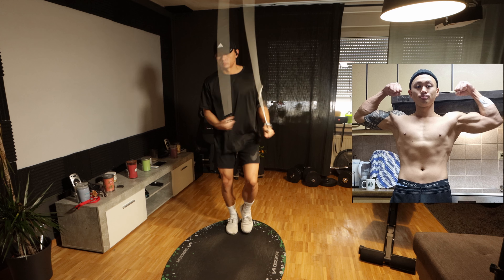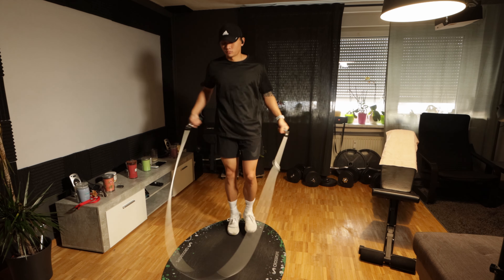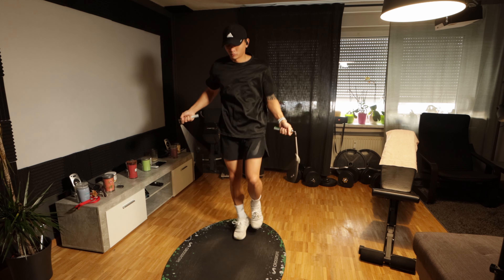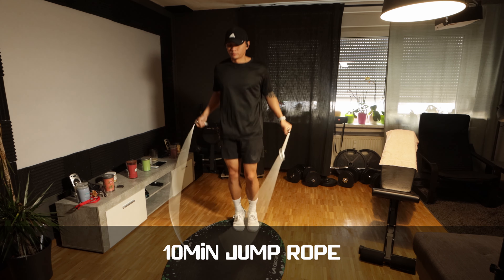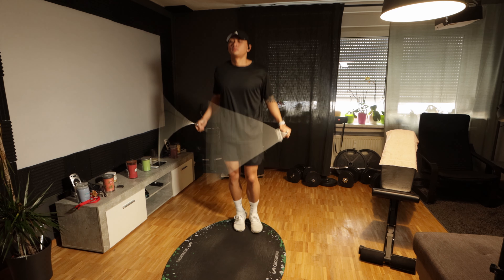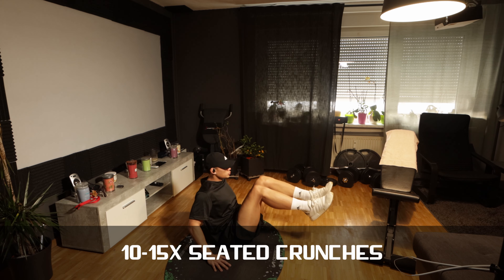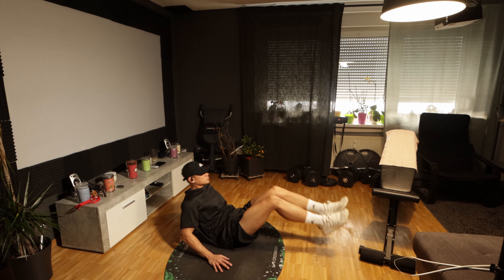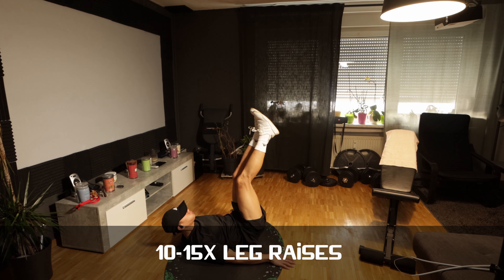We're going to take this slow, and by around 16 weeks I hope we will be shredded. My goal is to be at 12 or 10 percent body fat — that would be very amazing. So let's get into today's workout. We are going to do our usual 10-minute jump rope, then straight into some exercises: seated crunches and some leg raises, repeated four or five times depending on how I feel, and then move on to lifting weights.